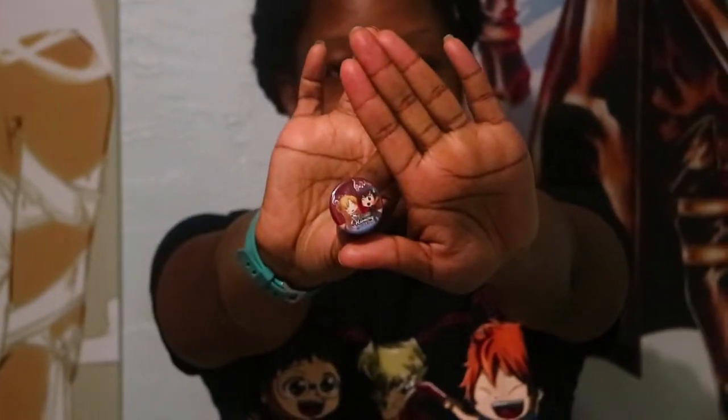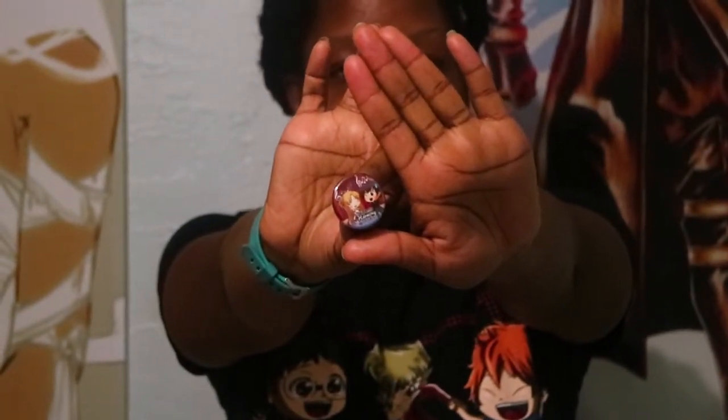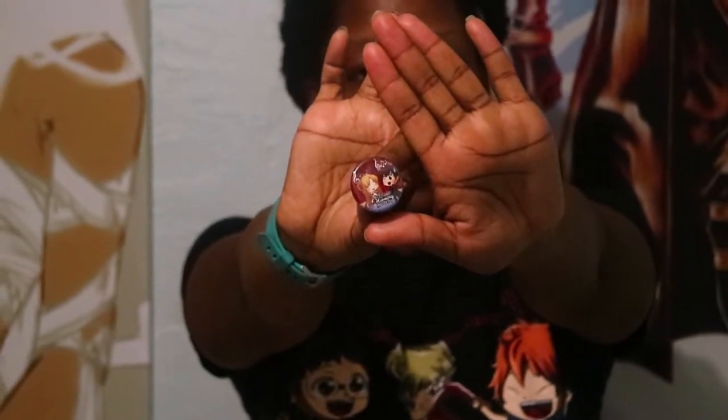Alright, here's the button — okay, let's get really close. It is Kirito and Asuna singing together — this is really cute! I'm going to have like a whole wall of buttons. I'll probably put a cloth on the wall and just pin every Aki Bento button on it. Let me see what else is in here.